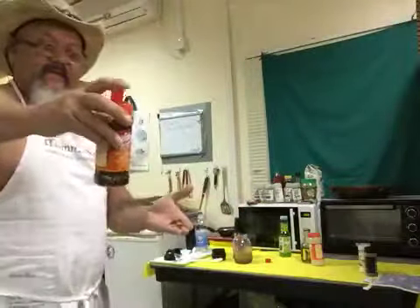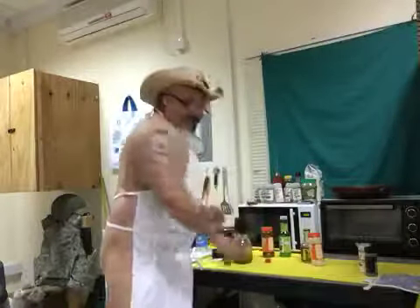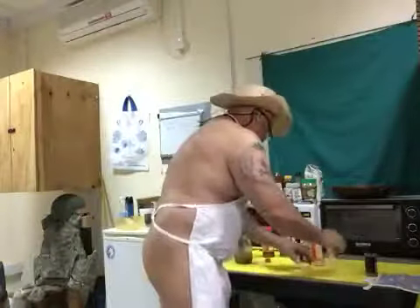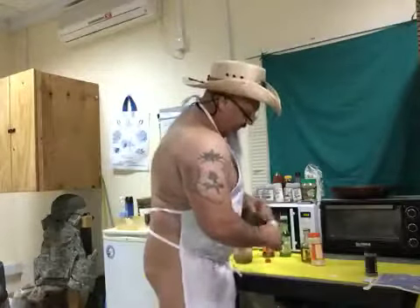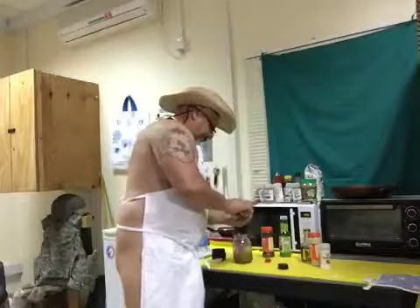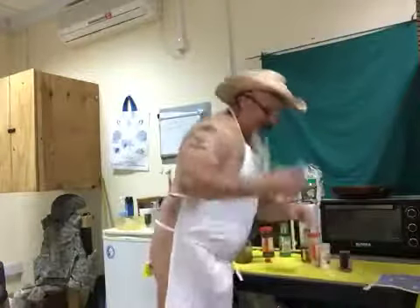Everything's local — throw that in there. And then the last thing is salt and pepper, a half a teaspoon each. Got my pepper ready. Then I'm also gonna use a pack of mustard and throw that in there — I can get this from the mess hall.